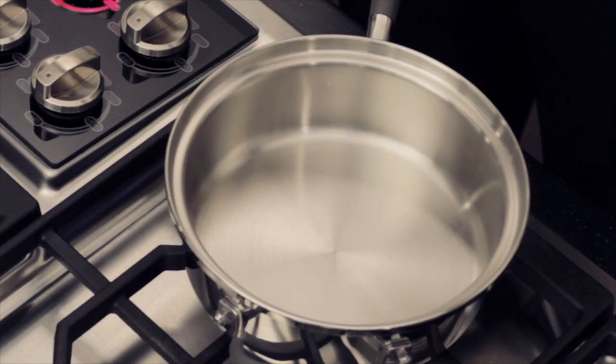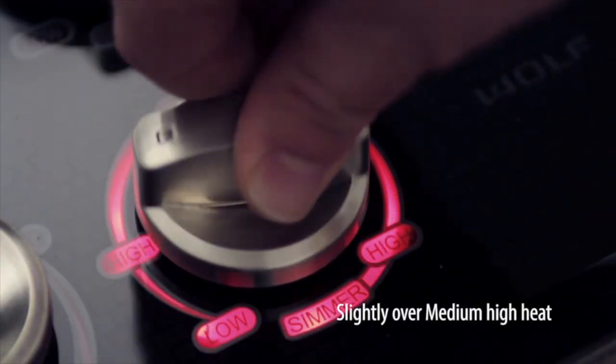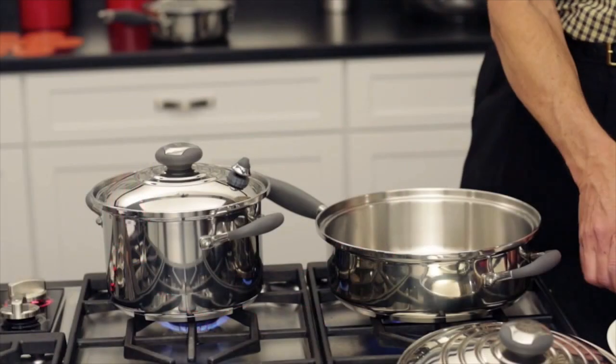While we are waiting, let's preheat the large skillet for frying the hamburgers. We start on slightly over medium heat with nothing in the pan while preheating.